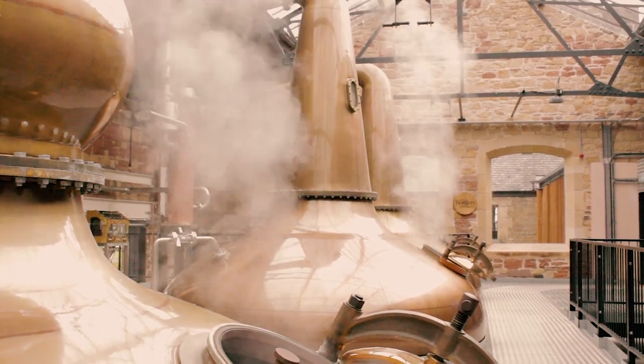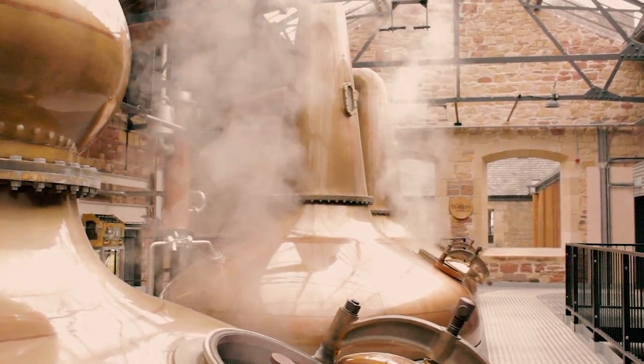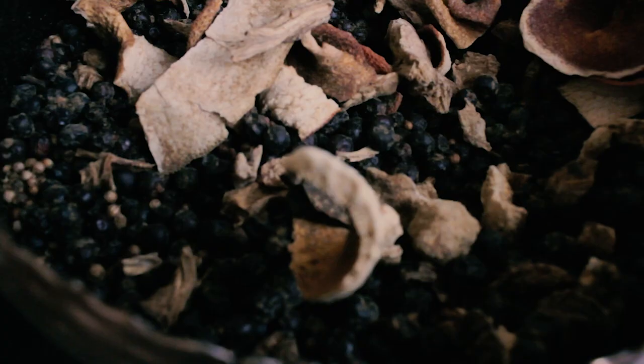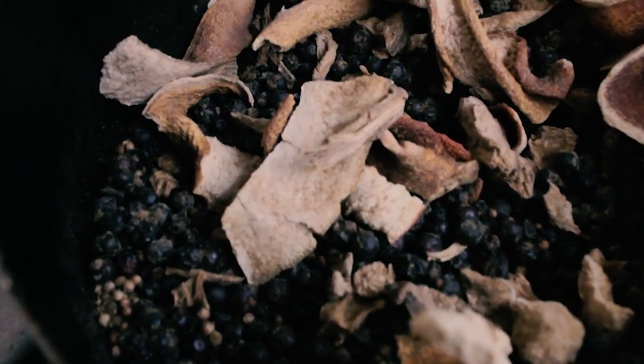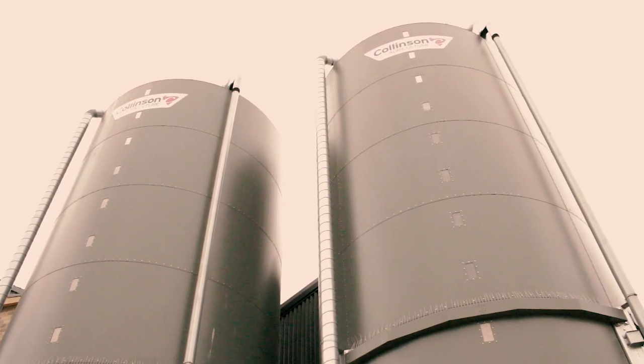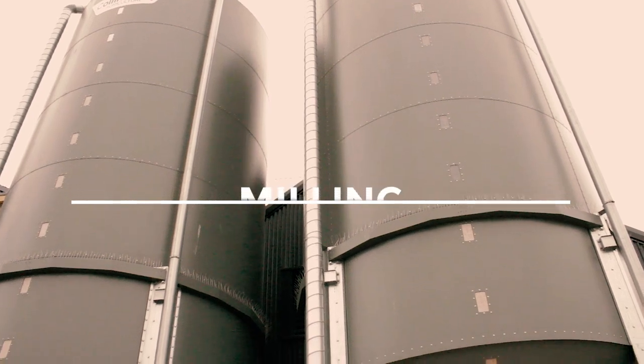Welcome to the Borders Distillery, located in Hawick, Scotland. It's the first distillery in the Scottish Borders in over 100 years, the last one having closed down in 1837. We start the process with receiving barley from local farmers in the Scottish Borders.